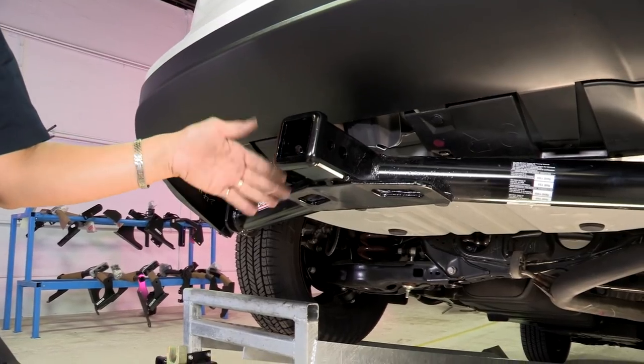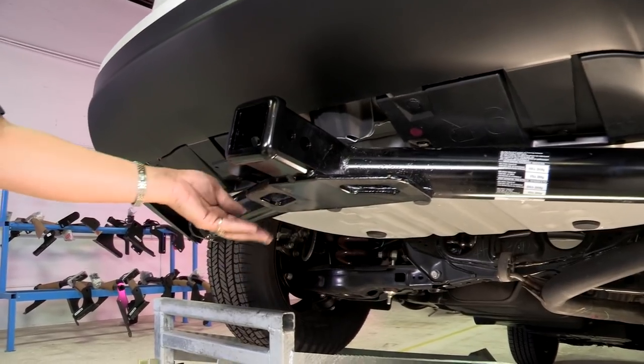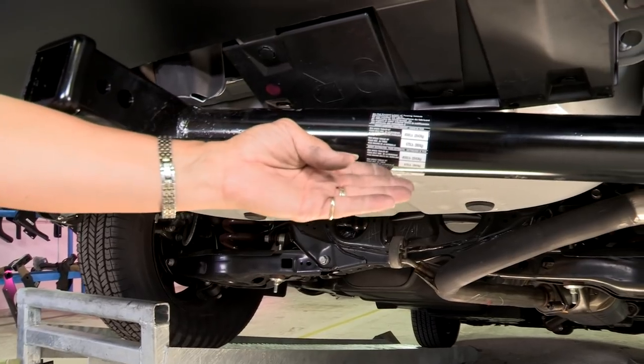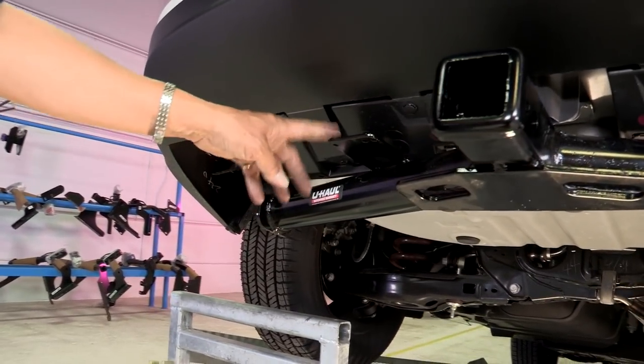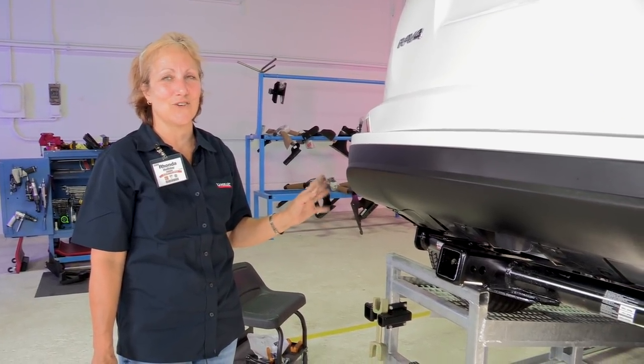This is our two-inch receiver with our five-eighths hole for our pin, the two brackets for our safety chains, our ratings, and the bracket for our wiring harness as well. This concludes our hitch install for the RAV4.